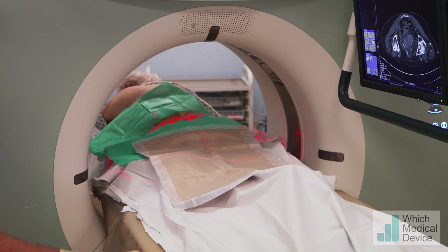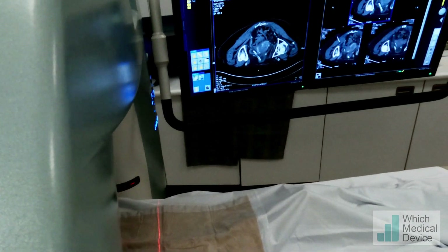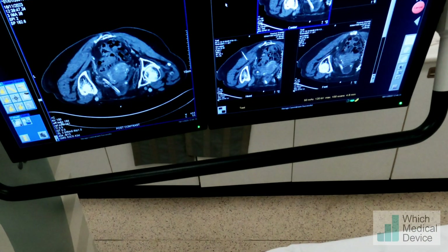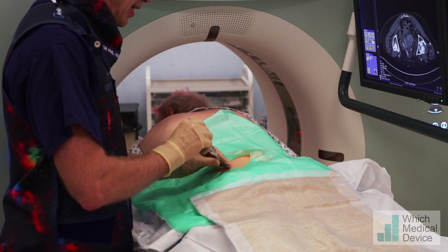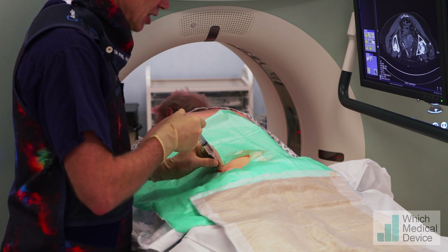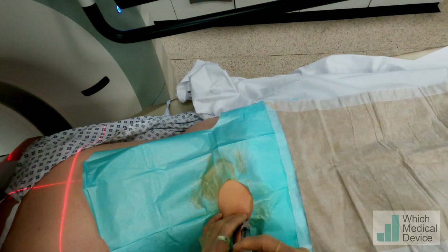We could well be off on our angle there. That's a reasonable angle — we're aiming slightly towards the head if anything. So we're going to redirect: from the medial to lateral position we're okay, but we're just going to come slightly more towards the feet and go in with more anaesthetic.